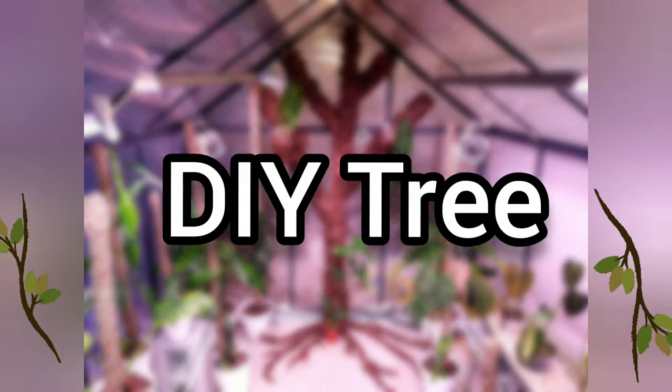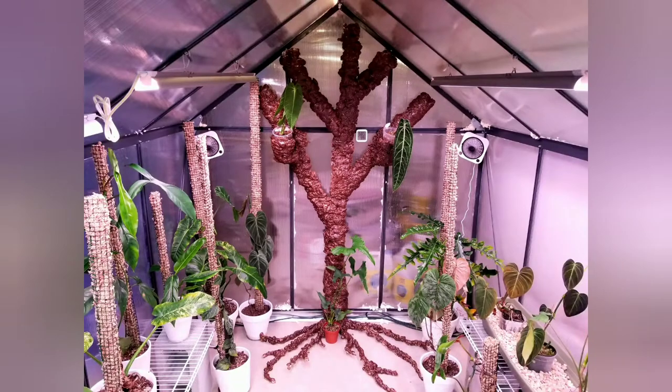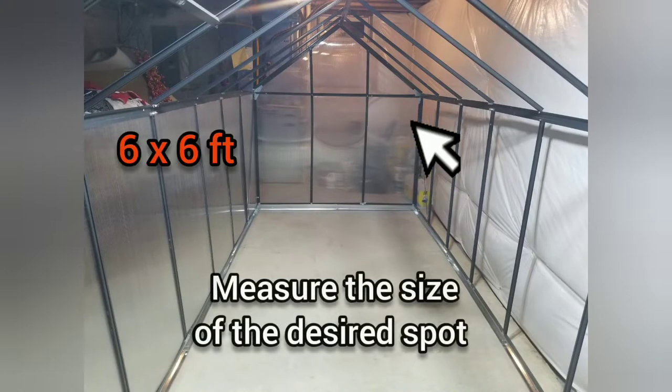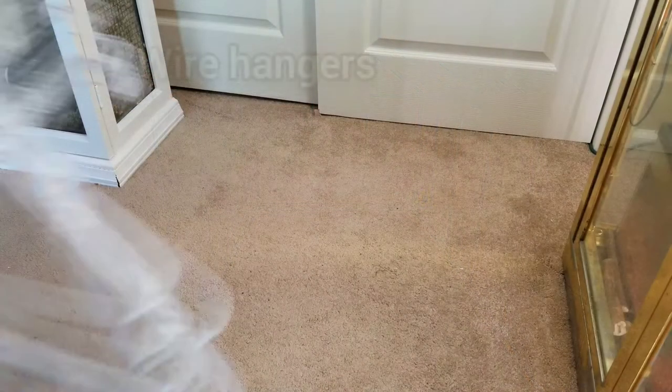Welcome to my channel. Today I would like to show you how to build a DIY tree. The purpose of this tree is to hold nursery pots for my plants in my greenhouse. First off, you need to measure the size of the spot to install the tree — in this case, 6 by 6 feet. Let's get started.